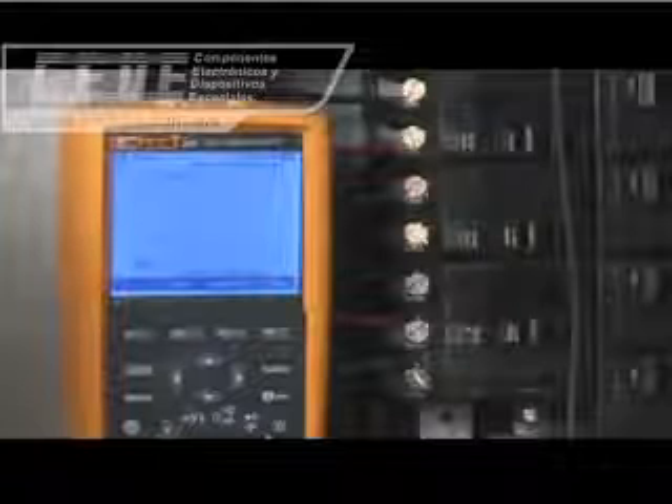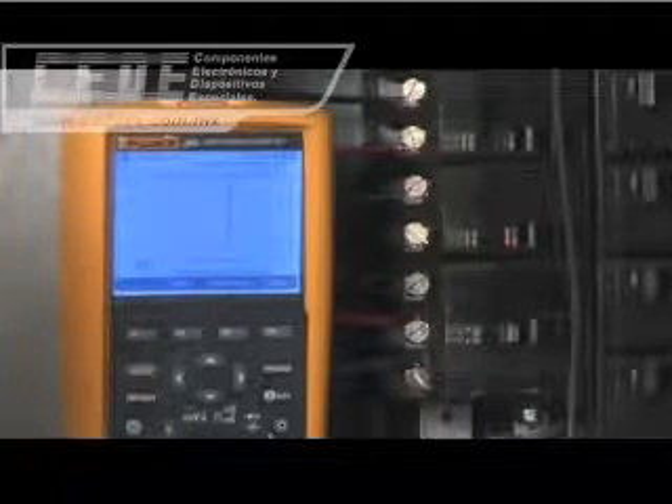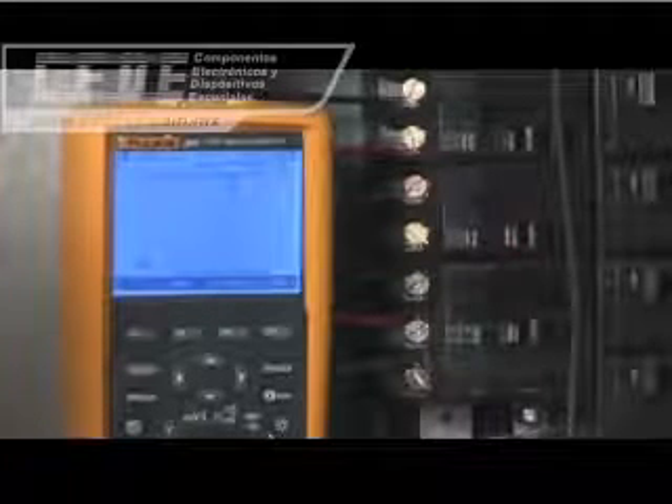Use the unique zoom feature to take a closer look. For capturing intermittent events and monitoring, there's no greater advancement in the world of DMMs than Fluke's trend capture functionality.